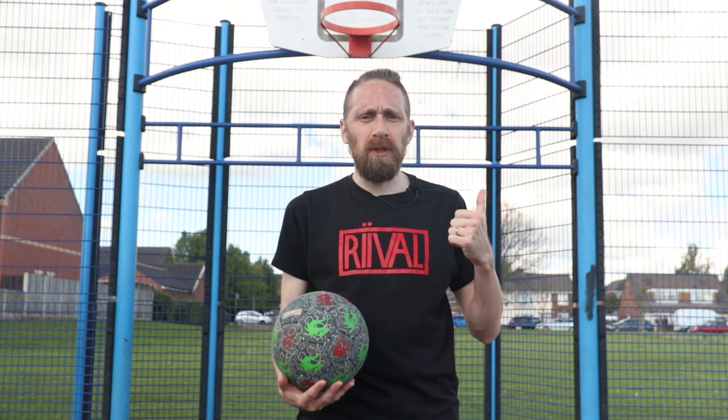Hey folks, this is Kieran from the Street Soccer International team. Today we're going to look at 12 skills. I'm going to record all the explanation on my home mic because I keep having problems with this one. Let's get into it.